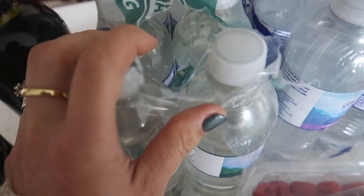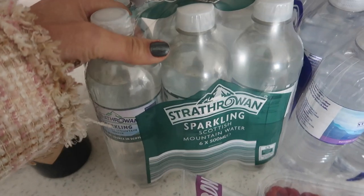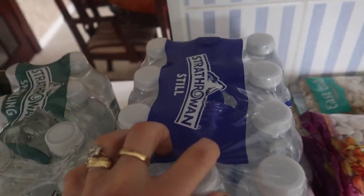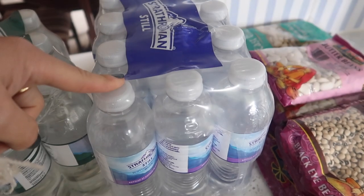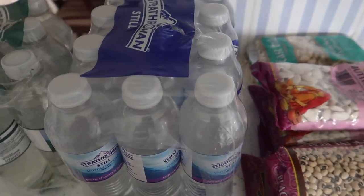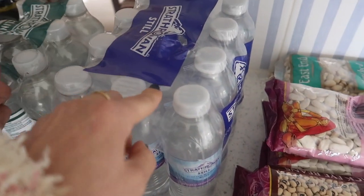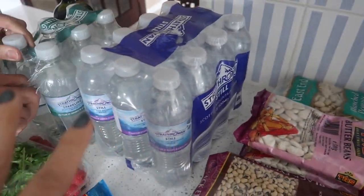Rico's decided to stop fizzy drinks and try drinking water instead. He has about three cans of Coca-Cola a day — he's going to change that to water. I think I'm having an impact on him with all my changes to diet.